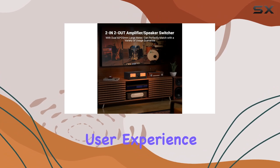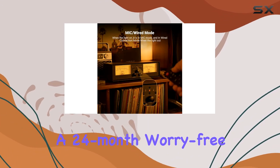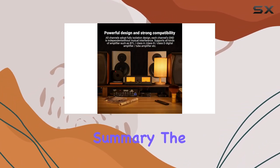NeoHippo stands behind their product with a 24-month worry-free warranty and responsive customer service, ensuring peace of mind for users.